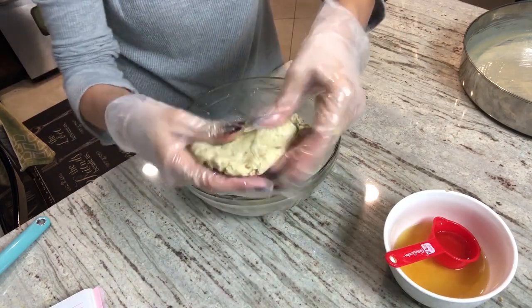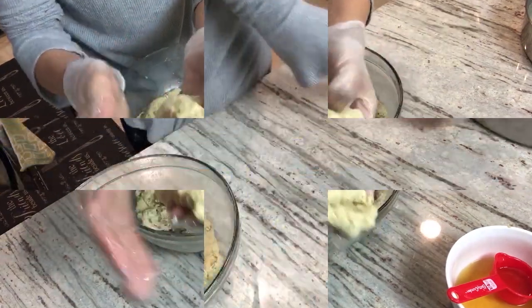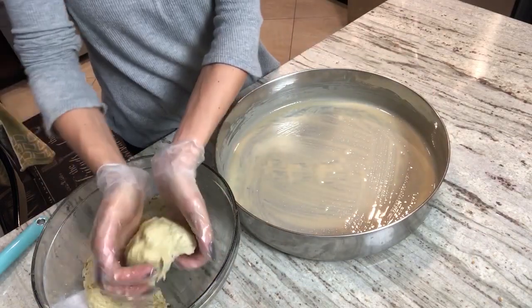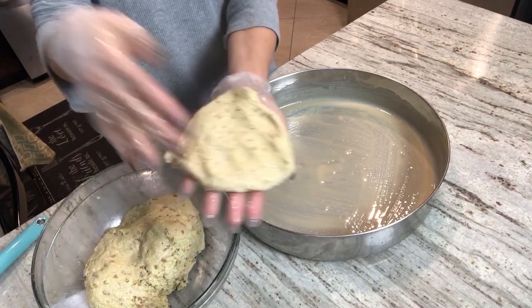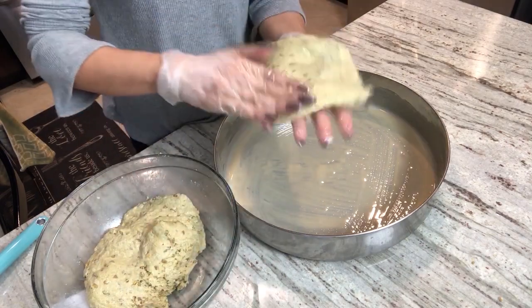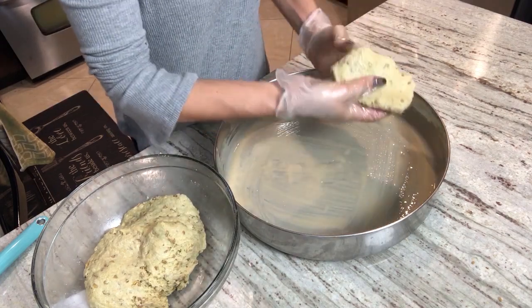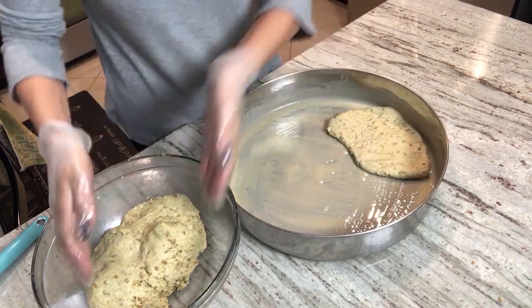That's the consistency you're looking for. We grab the pan again and start grabbing a little at a time of the dough that we made. Spread it on your hand and slowly put it in the pan just like so.